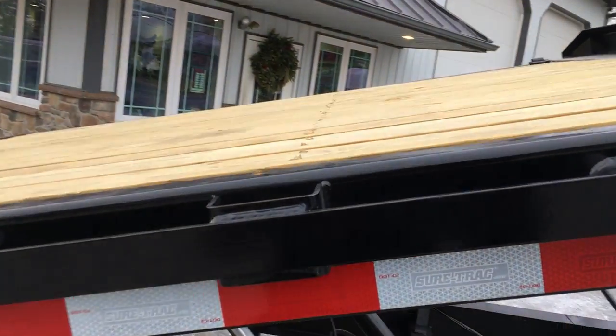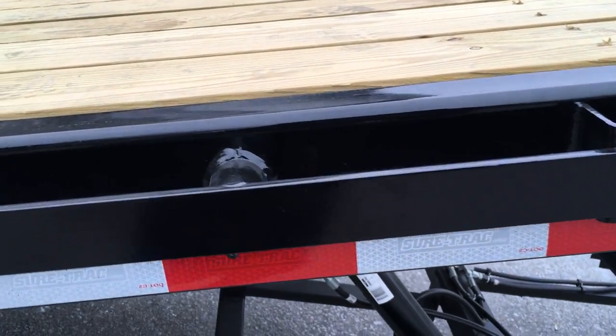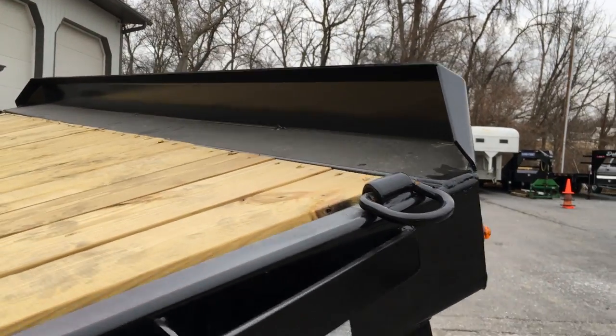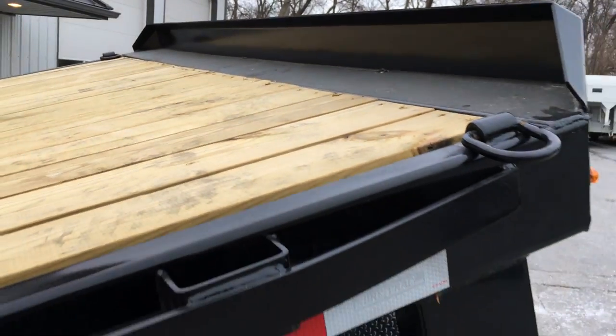ShoreTrak also gives you more in the way of tie-downs. You've got a stake pocket, rub rail, and chain spools. They also give you six D-rings on the trailer. Up front there's a nice spot to mount a winch plate if you'd like.